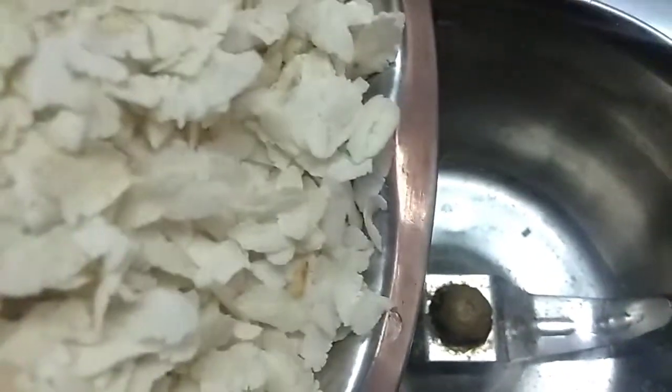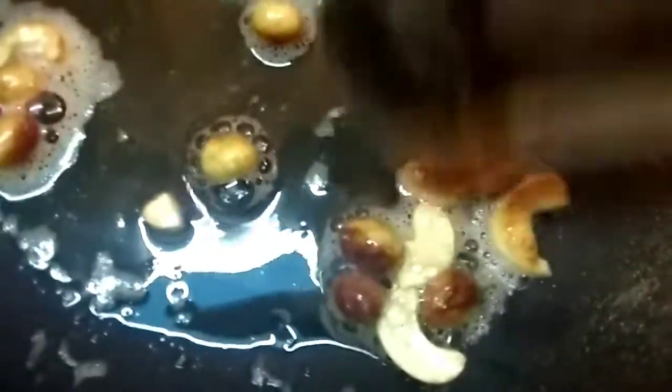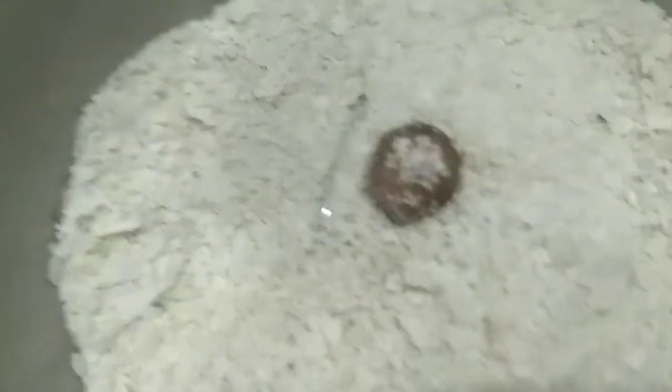We will mix it with honey. We will change the color of the honey to a light color. We will do a little bit of color change. We will cook a little bit until it becomes a smooth powder. This is perfect.